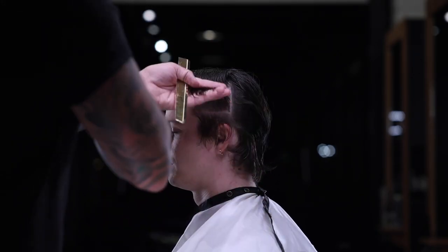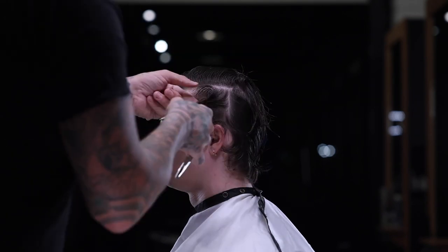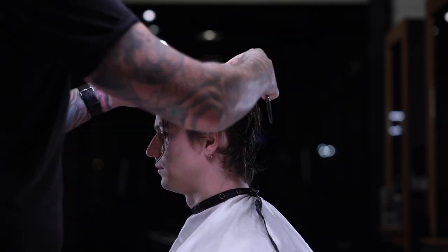I'm going to continue taking these sections all the way up and through to the middle of the head. Now with a little test comb, we can see that it layers very nicely, very naturally. Once I know that I've done the first side well enough, I'll go and try to do the same thing on the opposite side. And if I do it correctly, it'll be the same as the other side.